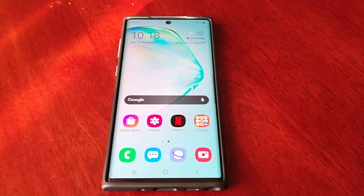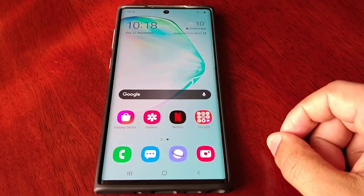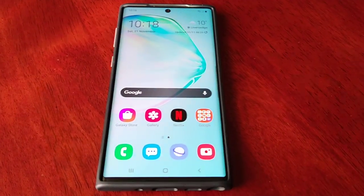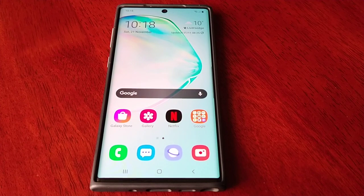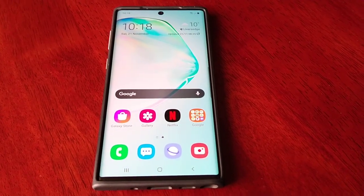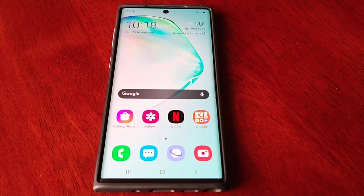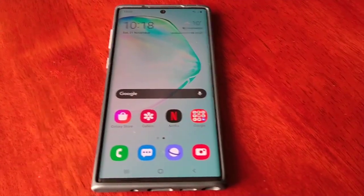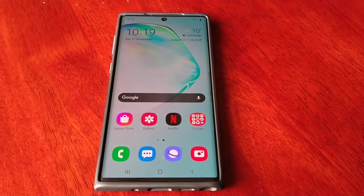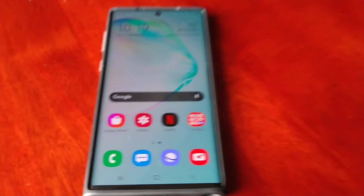For once the UK is getting a taste of firmware earlier than other countries, so that's a plus. Be sure to like and share this video, let me know if you've enrolled in the program in the comments down below. This is the Android Doctor, and I'm out.